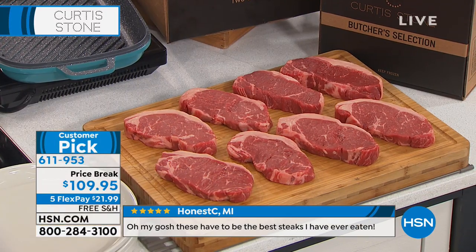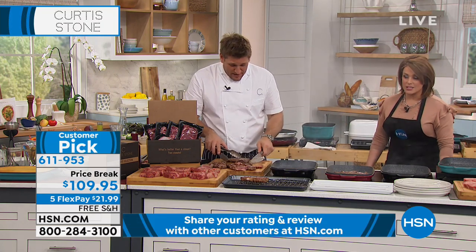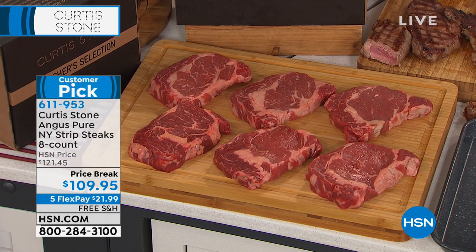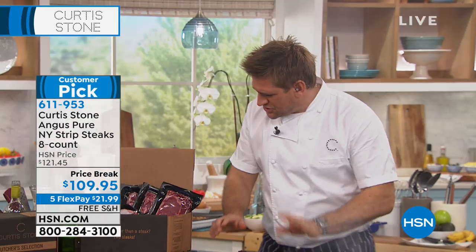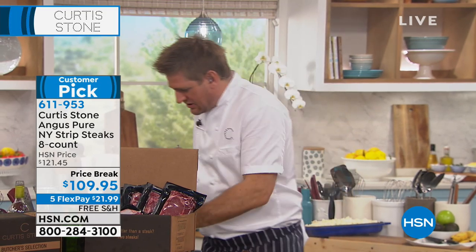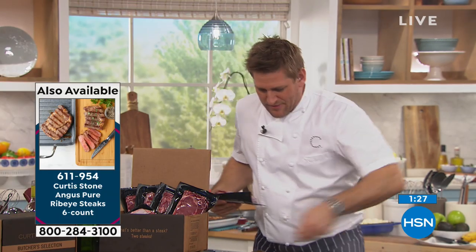Here's the ribeye. If you want the ribeye, you're going to get six — customer pick as well. They melt in your mouth. How many ribeye do we have? 280 left. Let me show you how they're coming to you. These ones have been sitting here a minute, so I'm going to put some more on the grill. Chef, it's free shipping and handling.